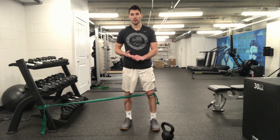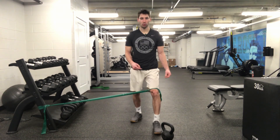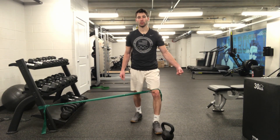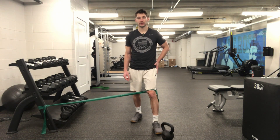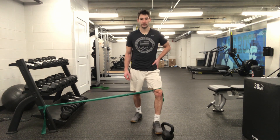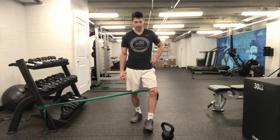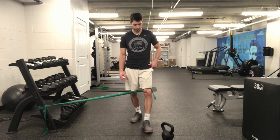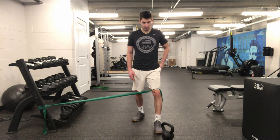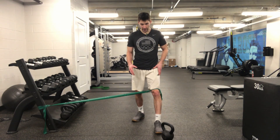For this split squat variation, we have a relatively light band around one leg pulling that knee into valgus — pulling the knee toward midline. This will cue us to keep that knee out. We don't want to do it excessively, pulling the knee way out to the side or letting the foot come off the ground on the inside edge. Instead, we want to keep the knee in line just enough to activate the outside part of the hip.